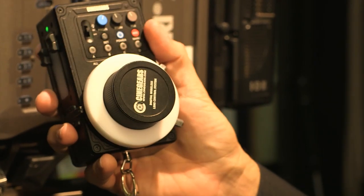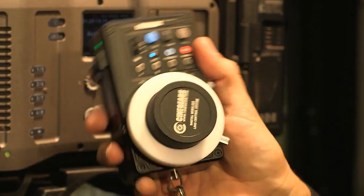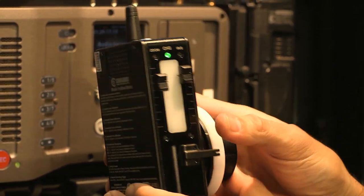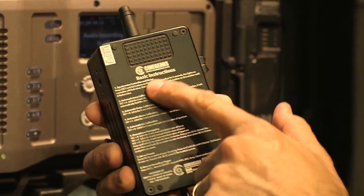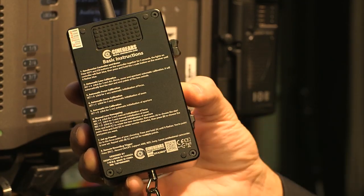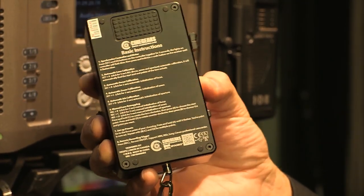The Cinegears Digital Wireless Lens Control System is actually so easy to use and set up that the entire configuration page of the manual is just printed on the back. Basic instructions are etched in on the back of the controller, and really that's all you need on set.